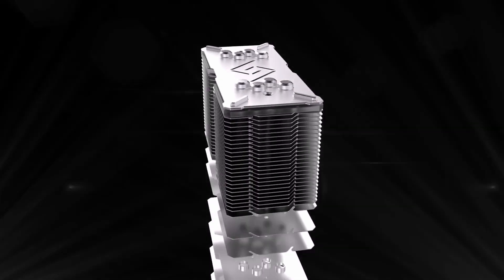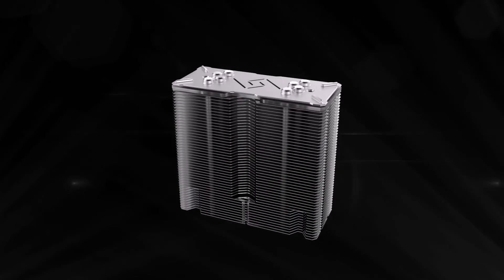We are talking about the DeepCool Gammaxx GT aRGB heatsink — quite a long name. About three years ago DeepCool released the Gammaxx GT, and then less than a year ago they revised the design with a brand new cooler. Today we are looking at its successor, the Gammaxx GT aRGB, which offers multiple aesthetic and performance tweaks.